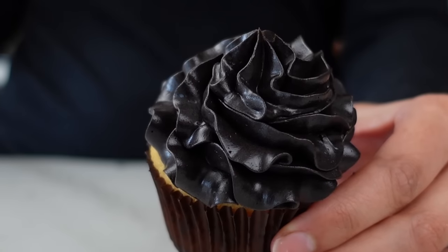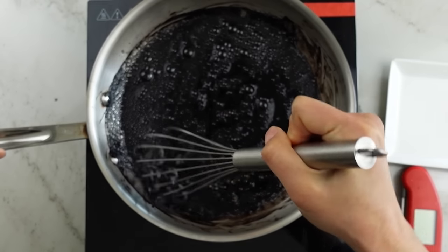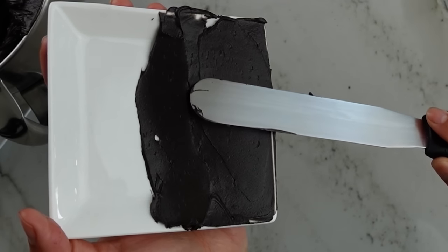Last year, I released a black buttercream. Black is one of the most difficult colors to achieve in frosting. I was able to get a deep black using only black cocoa powder with no additional food coloring. It's been a whole year. I've talked to tons of bakers, seen all the beautiful cakes you've sent me, but I've also helped troubleshoot, which is awesome because it helps me identify where potential issues are. So you all have inspired me to make this a better recipe.